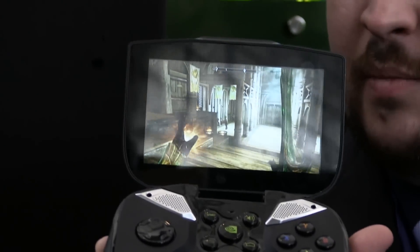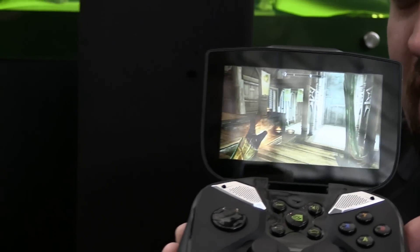Ladies and gentlemen, my name is TotalBiscuit here from PAX East 2013. I'm here with Christopher Wray from NVIDIA. You know what this is? You probably figured it out by now. This is NVIDIA's Shield. This is the form factor being shown off by Christopher Wray right there. So we're going to go in-depth on Shield.